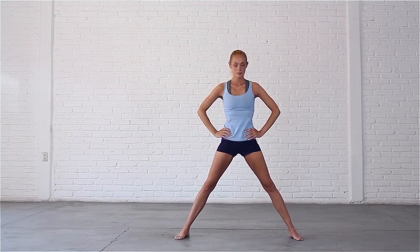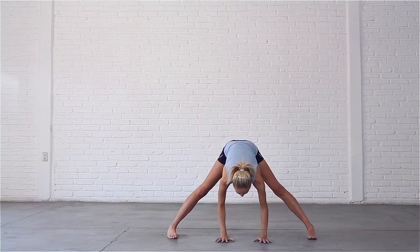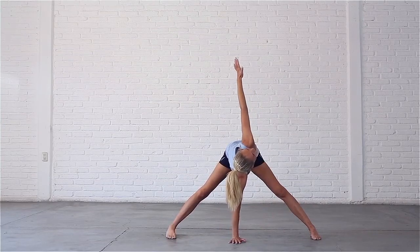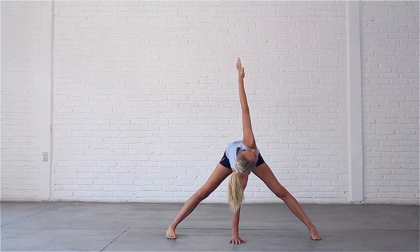Exhale, hinge forward at your hips and bring your hands to the mat for a twist. Bring your right palm directly under your chest. Inhale, sweep your left hand up to the sky, look up to your thumb. Try to ensure that your hips remain level and hold here for a few breaths, simultaneously twisting and stretching your spine and chest.